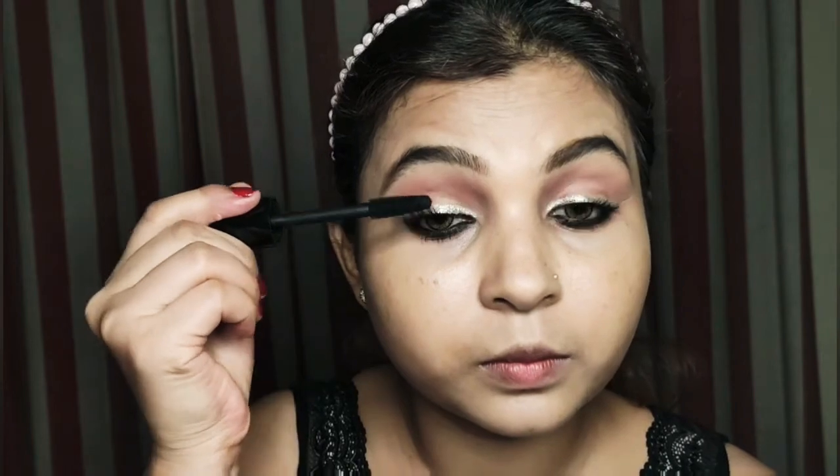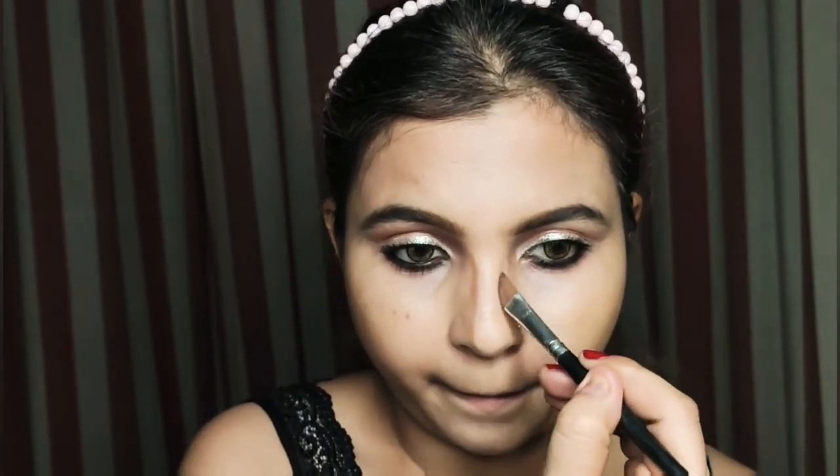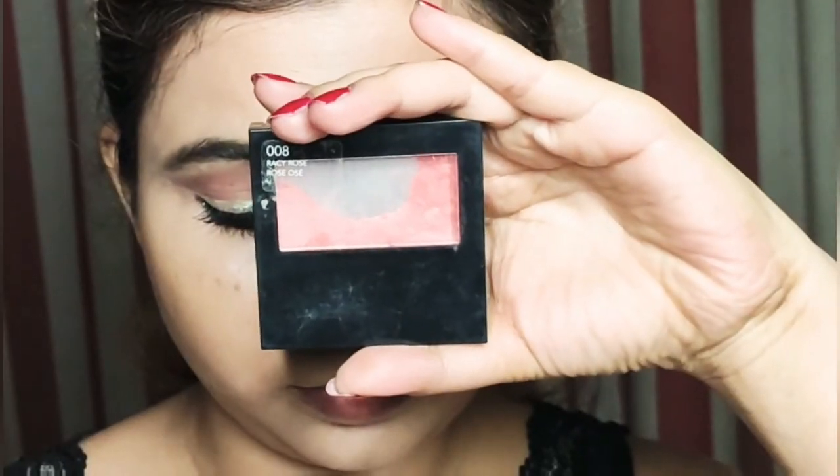You can apply bronzer with a brown shade. I will contour my nose because I feel it looks good — if you want, you can skip this step. I will contour my nose with an angle brush.